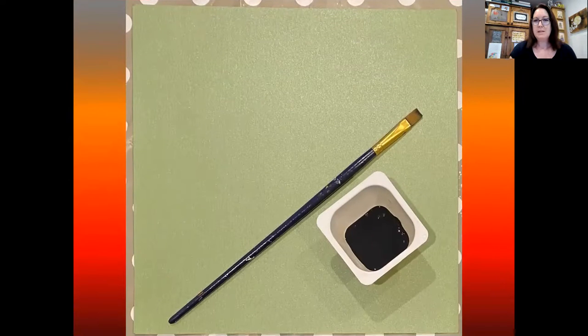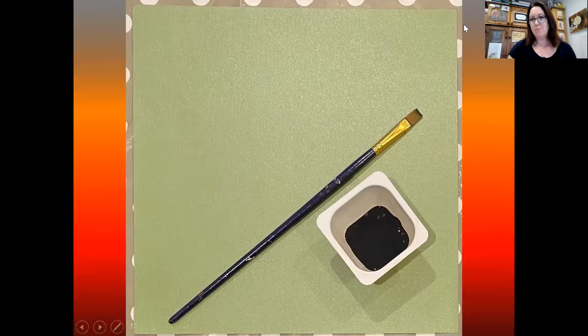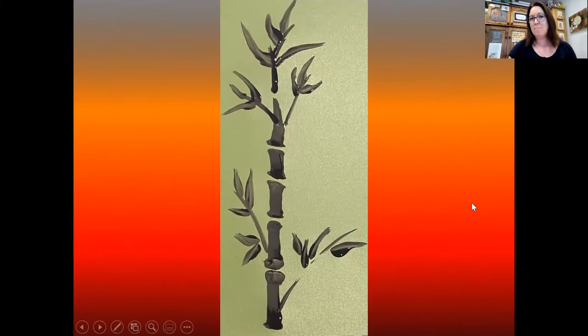For the next step I found a nice big piece of green card and some black paint with a flat square-edged paintbrush, which I used to make a painting of bamboo. If you don't have paint or the flat paintbrush, you can do this just by drawing with pens, sharpies, or pencil crayons to make a bamboo effect. But this technique looks very effective.